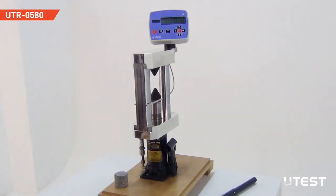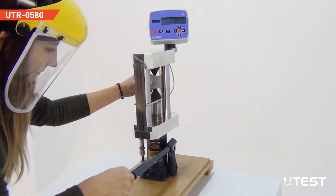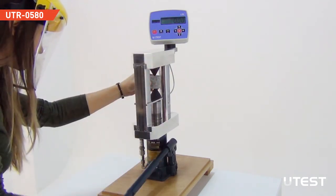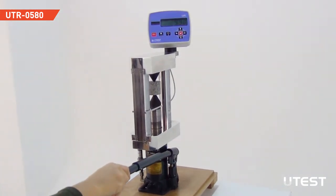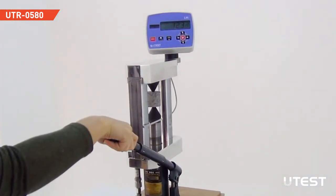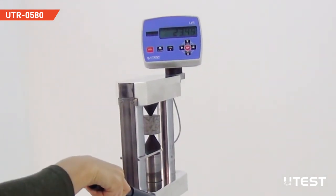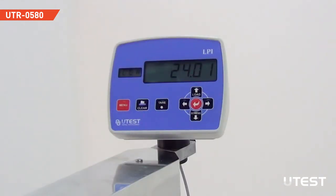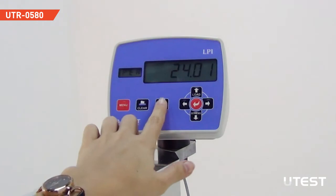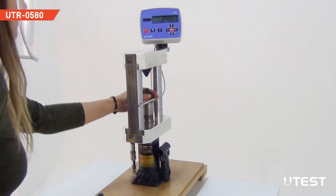Insert the sample between the conical points and act on the pump handle to close the points. Steadily increase the load until failure occurs between 10 to 60 seconds. Peak load is recorded on the screen. Press the tare button to reset. Open the hydraulic circuit of the pump and push down the loading system.